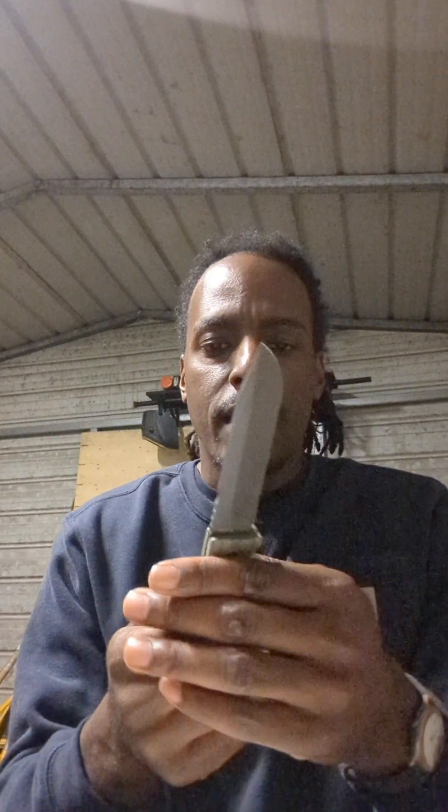Christmas came early! Look at this. If I was in my younger days I'd definitely hold on to this box, but I think I'm just going to throw it away this time. Oh my god, this thing has some weight to it — this is nice. You've got a lanyard hole here. I love lanyards. This knife has good weight to it; you could definitely put this through its paces outside.